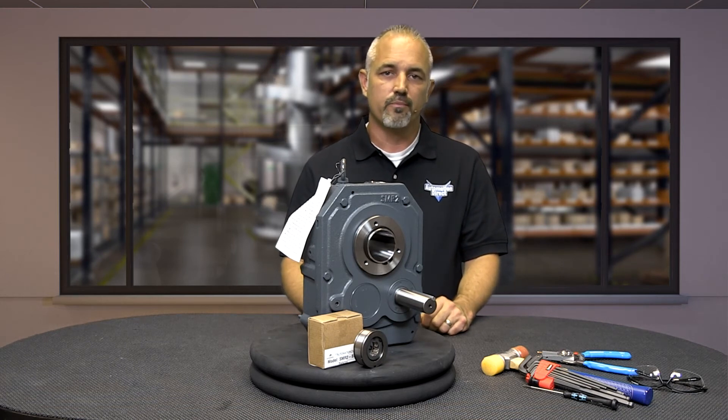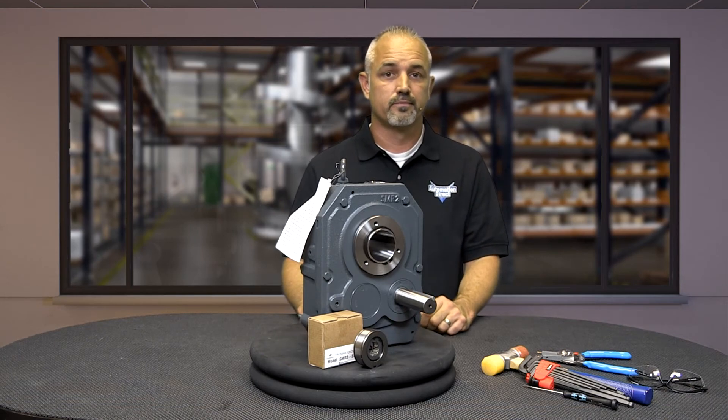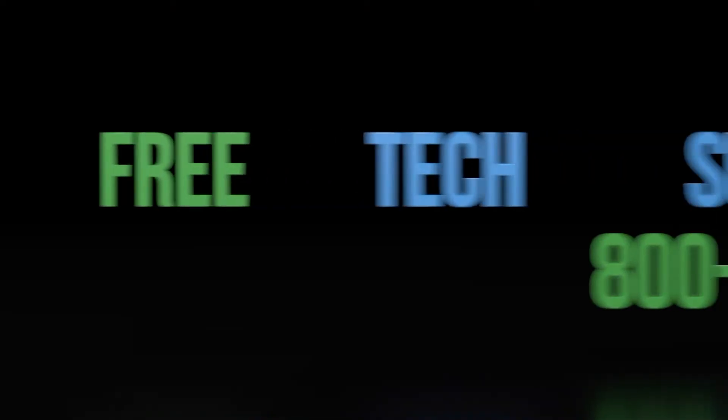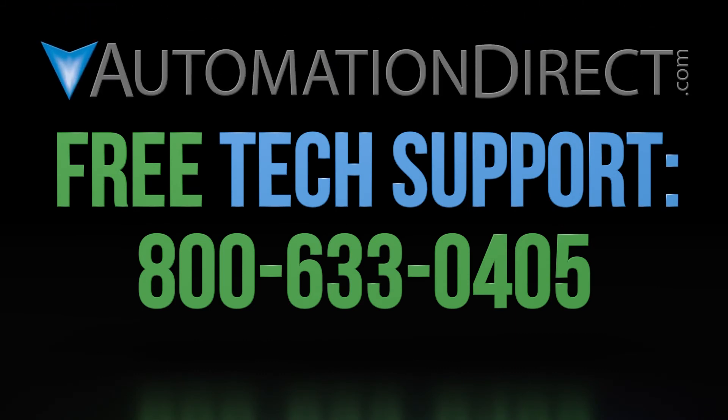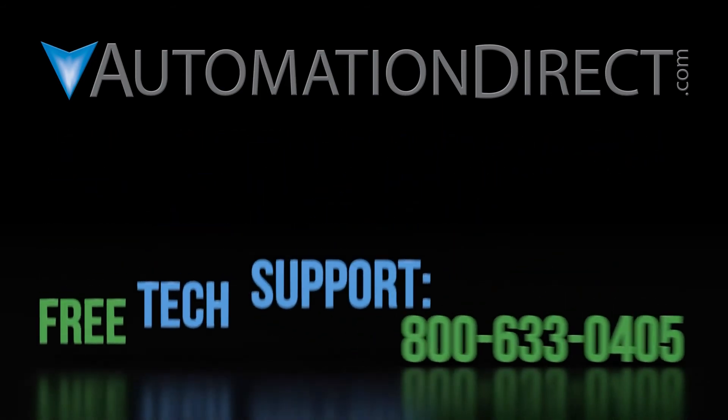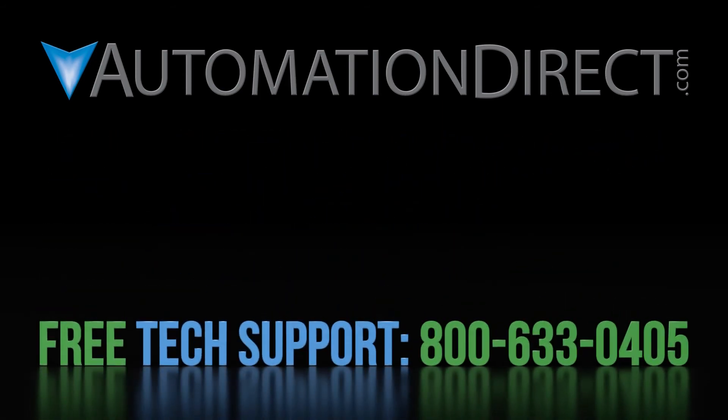Removal of the backstop is simple — reverse the order of assembly. If you have any questions about using AutomationDirect's Iron Horse gearboxes, please contact AutomationDirect's free award-winning technical support team during regular business hours. Click to learn more about AutomationDirect's support options, or to see more videos on the Iron Horse products. Be sure to subscribe to our YouTube channel to be notified of new videos, and don't forget to hit the like button.